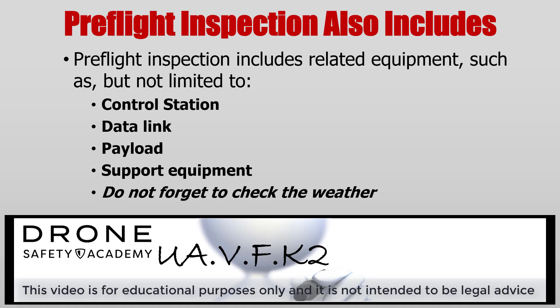A pre-flight inspection is more than just checking out the UA. You also need to check out the control station, the data links, any payload, and of course supporting equipment. But don't forget to check the weather before you fly.